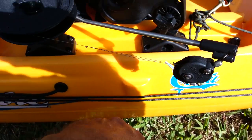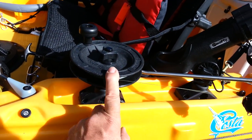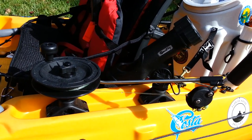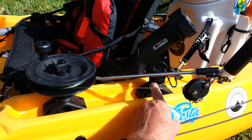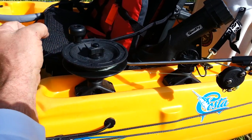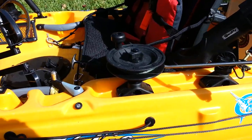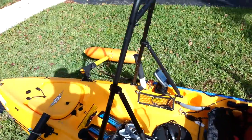Here's my Scotty Lake Troller downrigger — I think that's what it's called. I've got two mounts right here. I moved it up front rather than behind me because it's easier to crank in — I don't have to reach behind me.